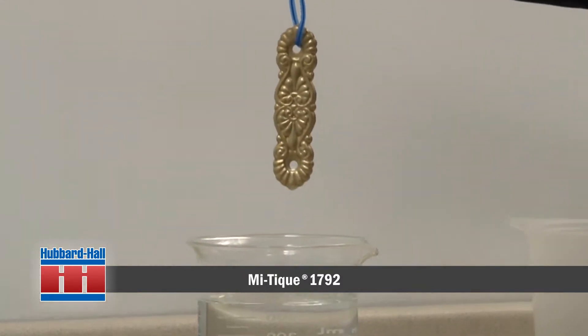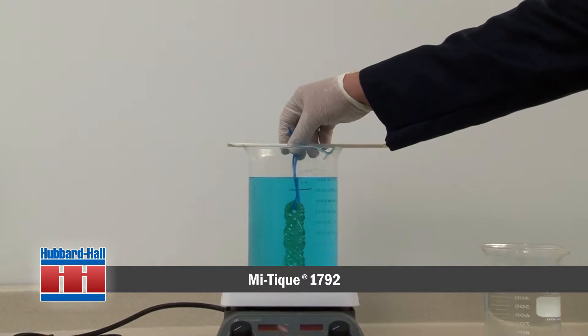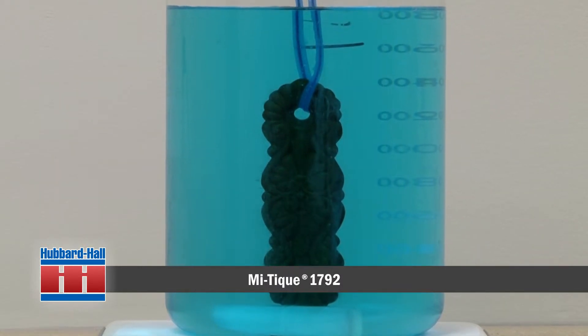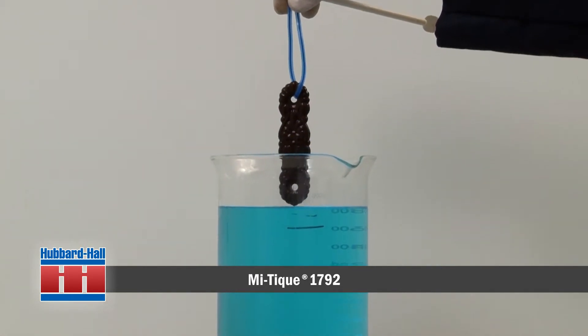After acid washing and rinsing, simply place the brass in the solution and wait a few minutes. The color of the brass will slowly change as the surface reacts with a chemical property of MyTeak called selenium. Selenium is similar to sulfur without the odor.